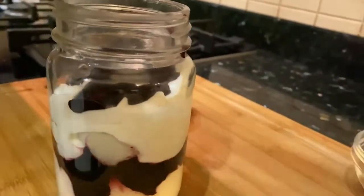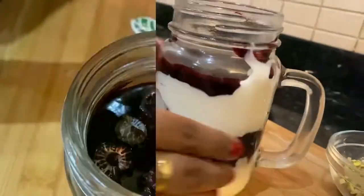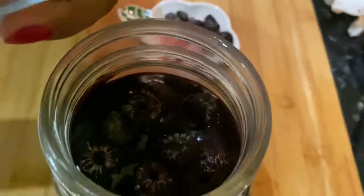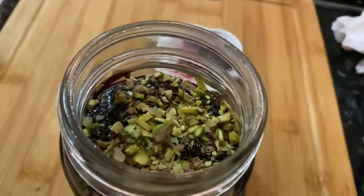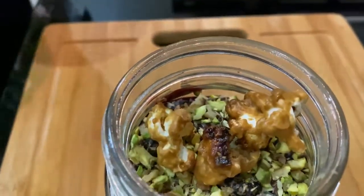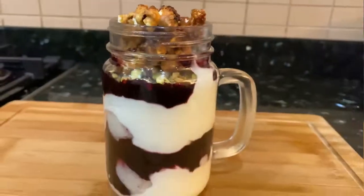Clean the edges of the jar and put some fresh berries. And for the crunch, I am going to add some chopped pistachios and walnuts, and finish it off with some caramel popcorns, which will give a nice caramelly crunch to our parfait.